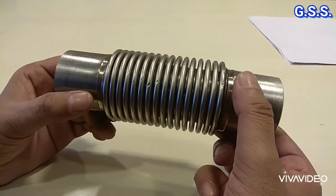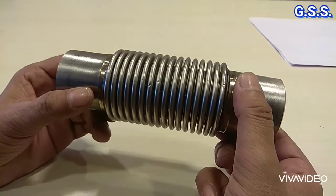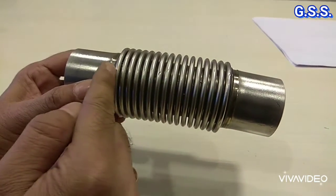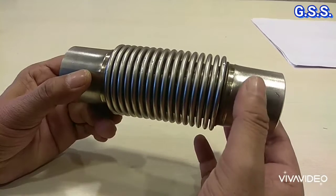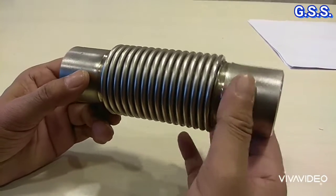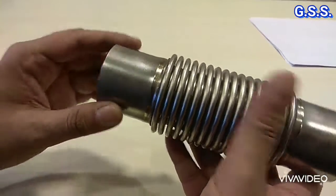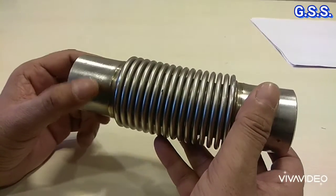This is one metallic flexible bellows of stainless steel. These are the bellows convolutions, and this side is stub end, butt weld end, and this side also stub end and butt weld end.